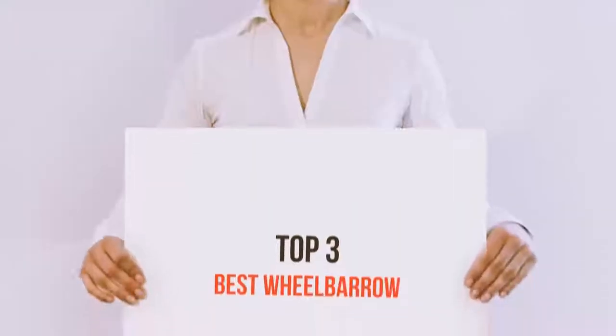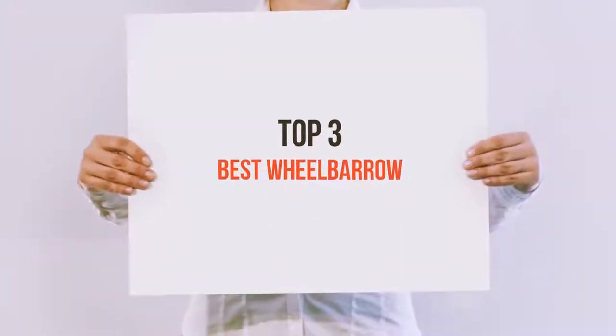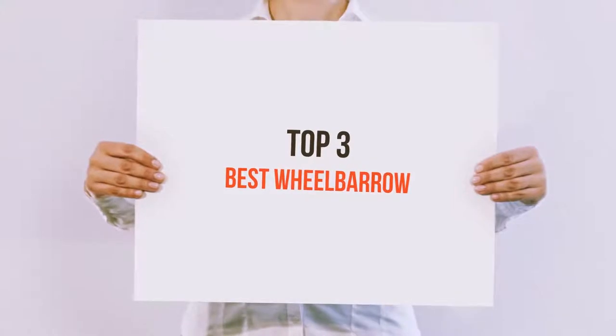Hello guys, welcome back to my channel. Today I'm gonna talk about the top 3 best wheelbarrows.